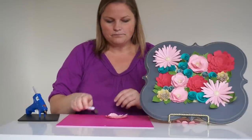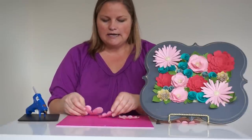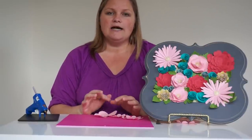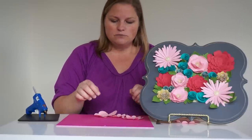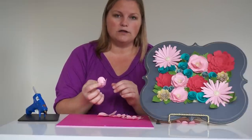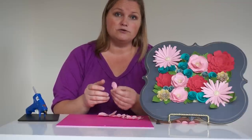I recommend using a hot glue gun because it dries a lot more quickly and it's easier to hold in place, but if you don't have a hot glue gun try to find a quick-drying glue and that will work better. If you have to use regular glue, you can use a clothespin to help hold those pieces in place while you're waiting for the glue to dry, and that way you can move on to other pieces without having to just sit there and wait for glue to dry forever.